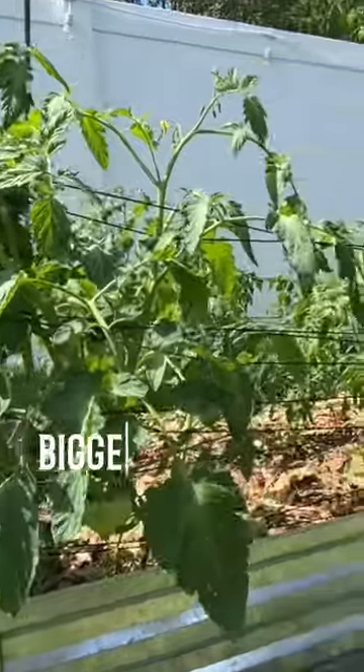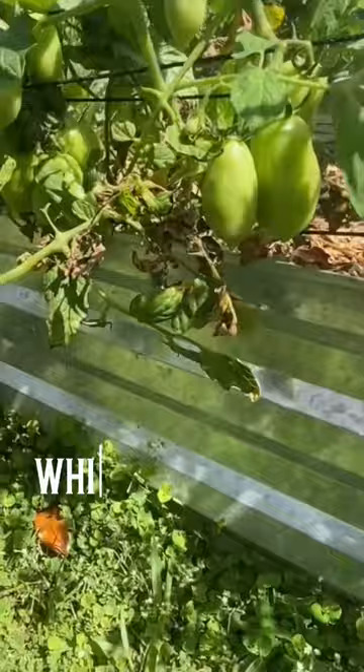Let's talk about the three biggest problems with growing tomatoes in the South. The first is blight, which is a fungal disease that spreads through the leaves and fruit of the tomato plant.